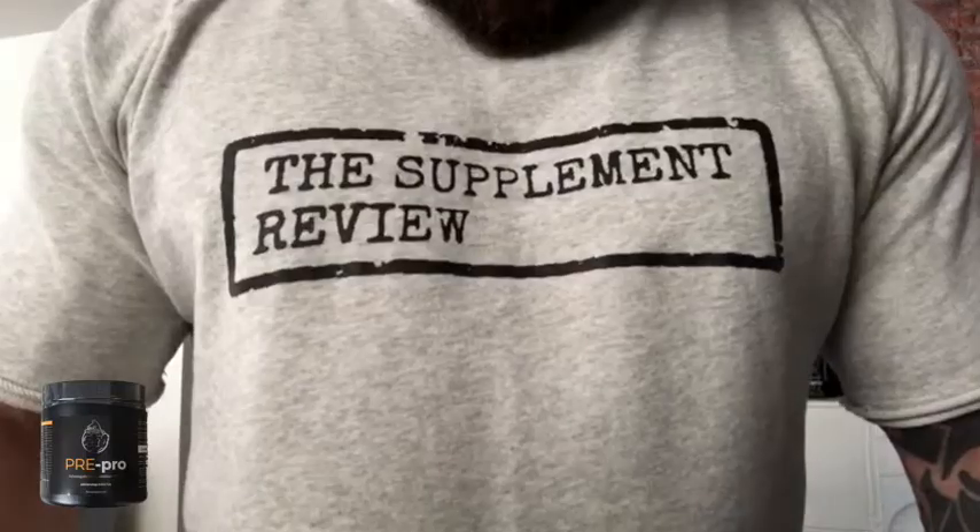It seems to mix pretty well. It's got a brown look to it — looks like cola, doesn't smell like cola. It doesn't taste like cola either. I wouldn't say it's very enjoyable, but let's go to the gym and see if the workout is better than the taste. So here we are today — I'm going to be sampling the Pre-Pro by Strom Duck.